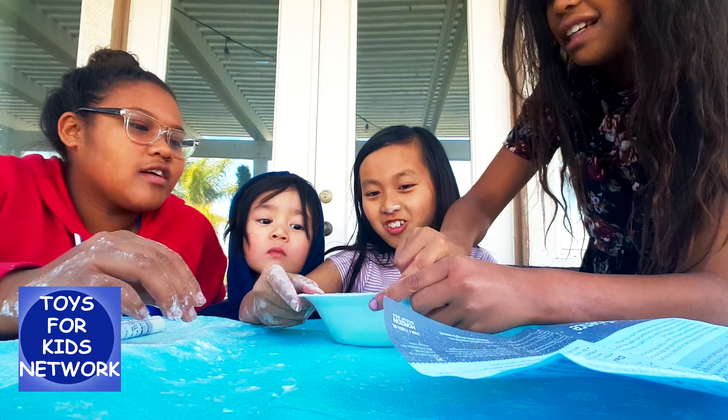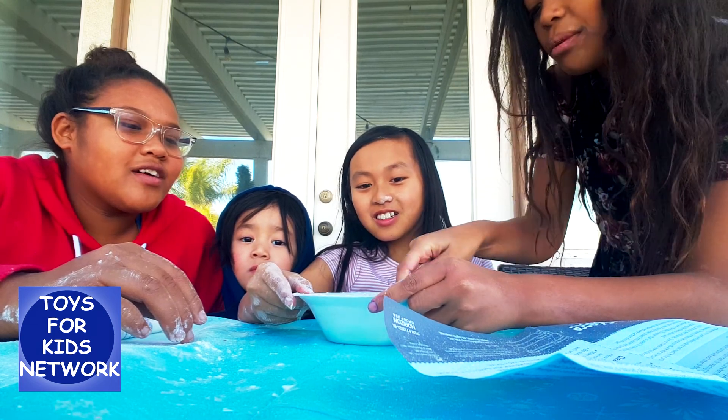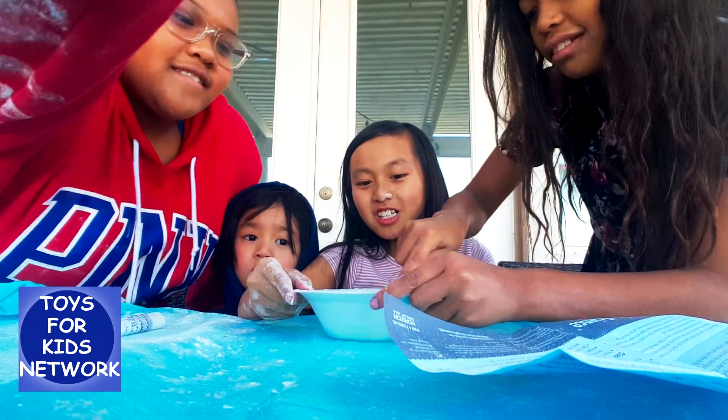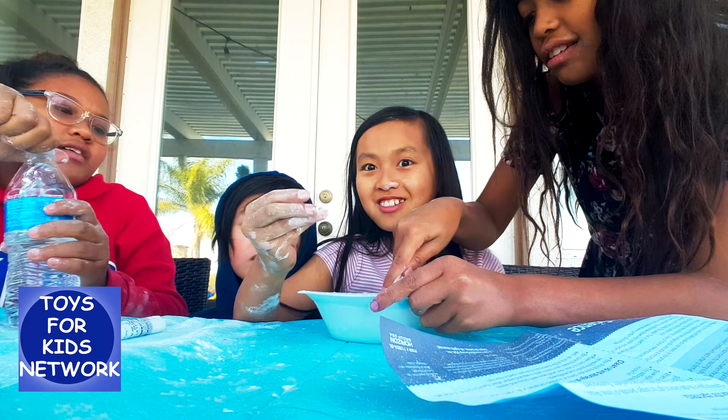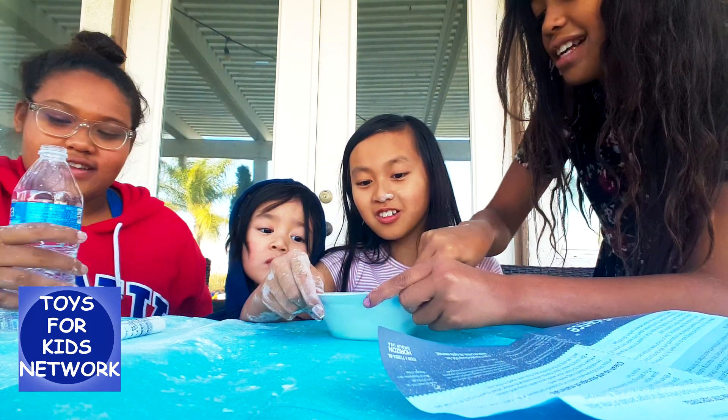Whoa! It's hard. It's oobleck! We need more water. Yeah, we need more water. Are you sure? Because it's oobleck. What if you mix with your — oh no. It's a little bit. There. It's gonna be a disaster.